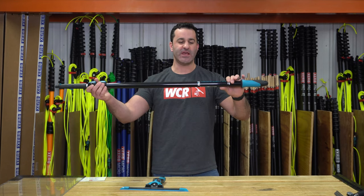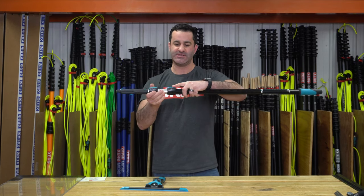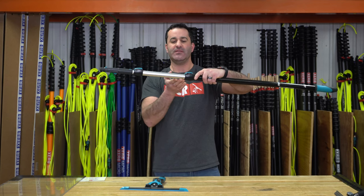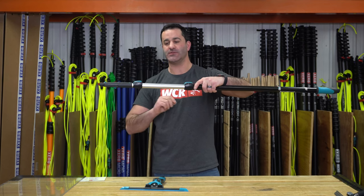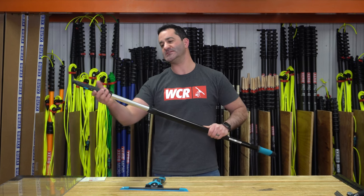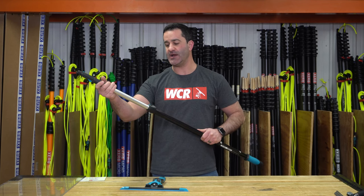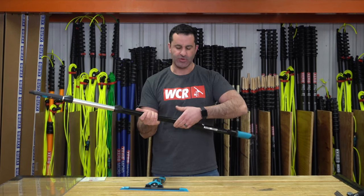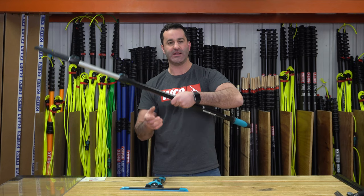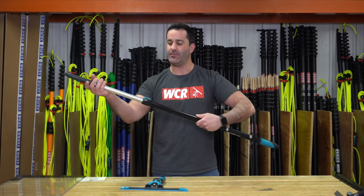Another interesting and unique feature about this pole is the shape of it. It may be a little hard to see on film, but the back side of the first two sections of the pole — not the very top section — are flat. This keeps the pole from rotating or spinning side to side, and it also has an ergonomic feel with the rounded side in the palm of your hand and your fingers wrapping around the back to the flat part.